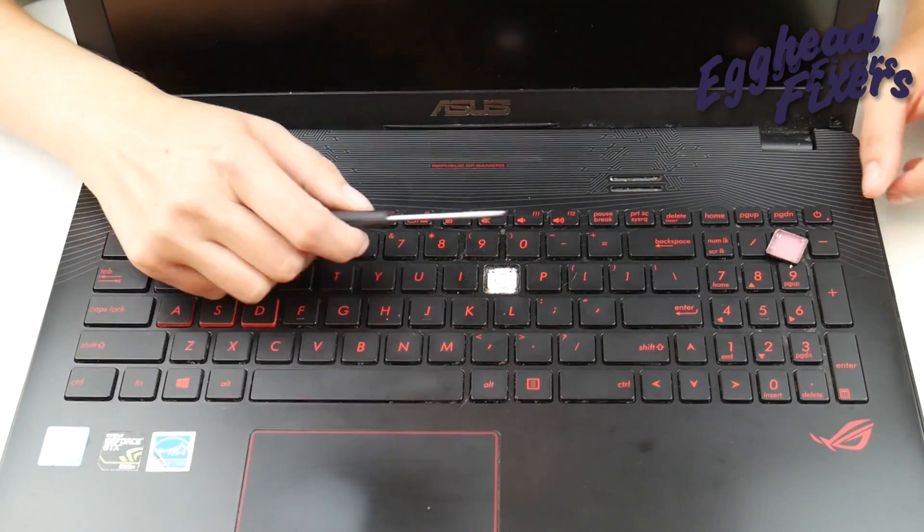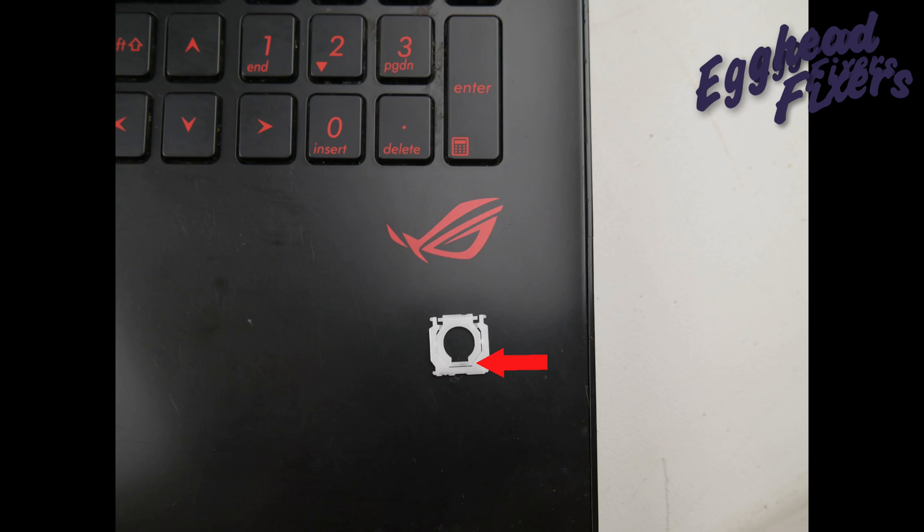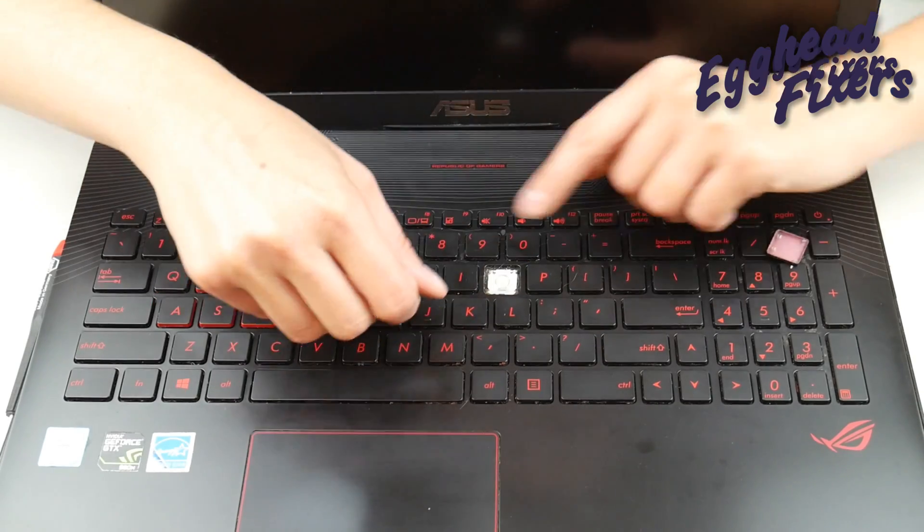What you're going to do next is take your retainer clip and push down on it. Because what we're trying to do is pull this bar right here — where the arrow is — out from under this clip. You do this by pushing down a little bit, which will make it easy to pull out.